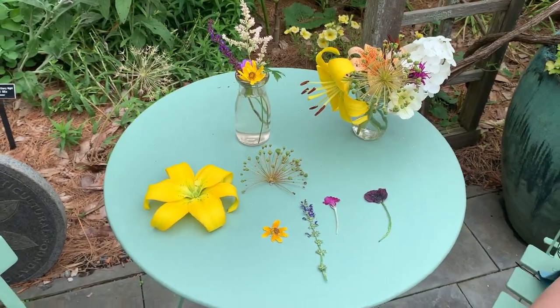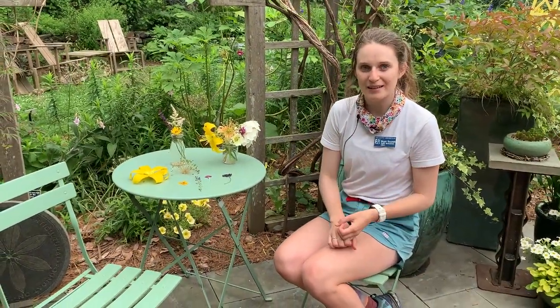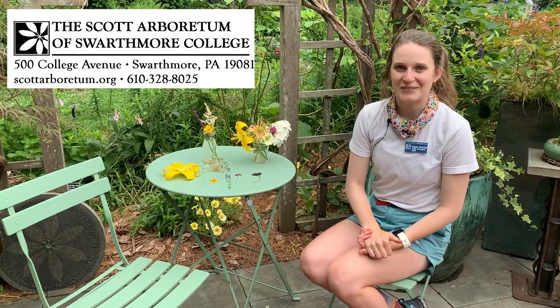That is our video on pressing flowers — both choosing what flowers to press and the microwave and book pressing methods. In a follow-up video we'll be going over cyanotype and anthotype prints, which is an easy printmaking method you can do at home, and we'll be using our pressed flowers in those videos. So be on the lookout for that one. Thank you so much.